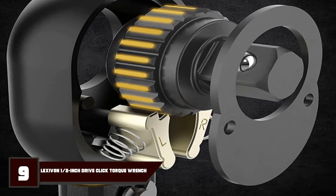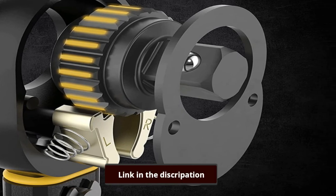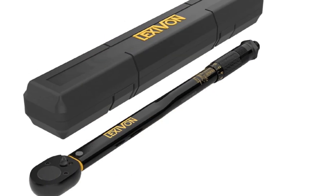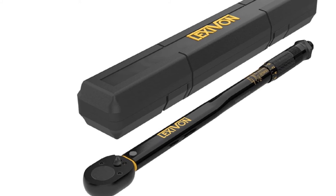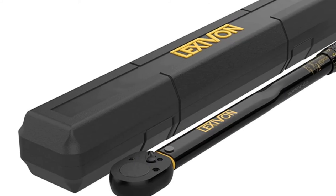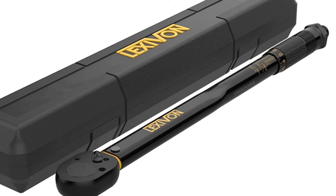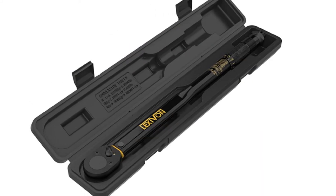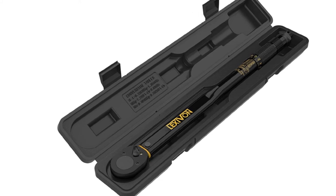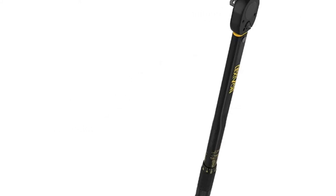At number 9, we have the Lexavan LX183 Dry Click Torque Wrench. You won't need to struggle to see the dual-range scale on the LX183 in low light because it's printed in yellow. It measures torque in a clockwise direction only, but it has a reversible ratchet head. This all-steel wrench provides plus 4% accuracy and has a decent torque range of 10 to 150 FTLB. Its weight is less than 4 pounds and it's 16 inches long. It also comes with a case.